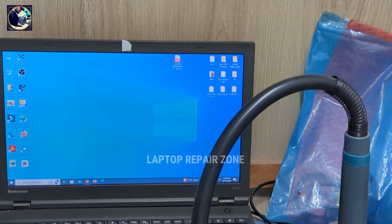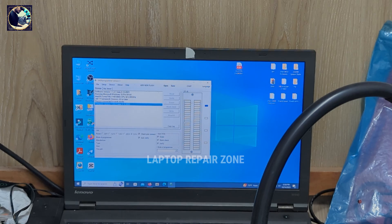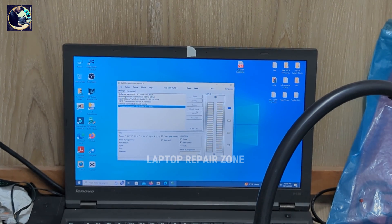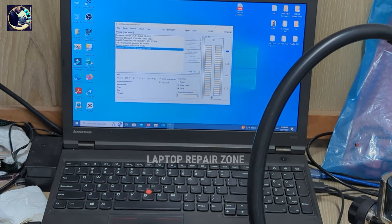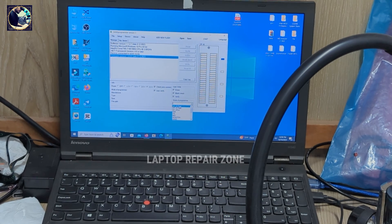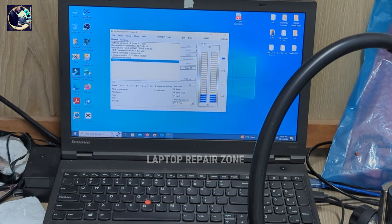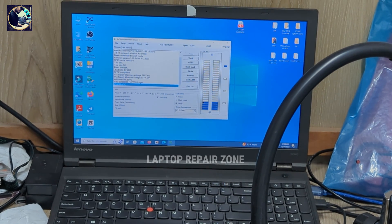First I will back up the original BIOS. After I complete the first process, I will refresh this BIOS. I'll refresh the BIOS bin file with the password. Let me select the SPI 25, read ID, and read the BIOS.